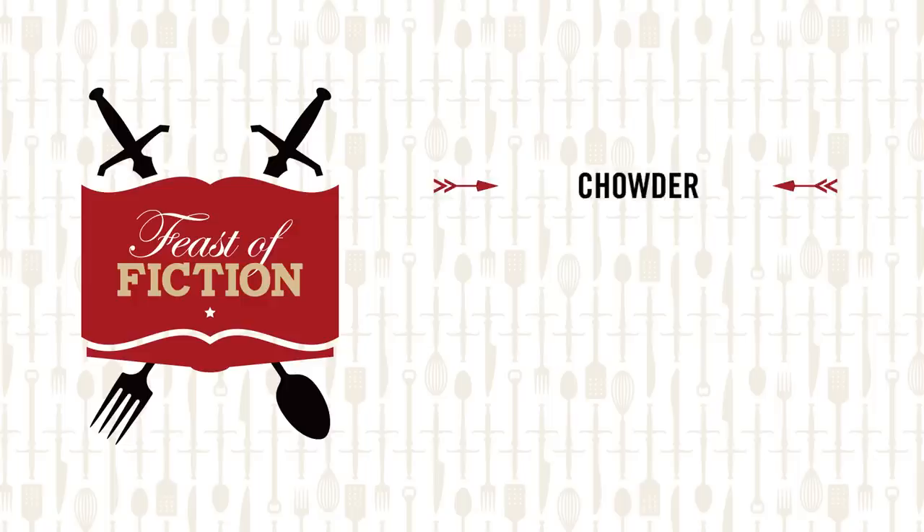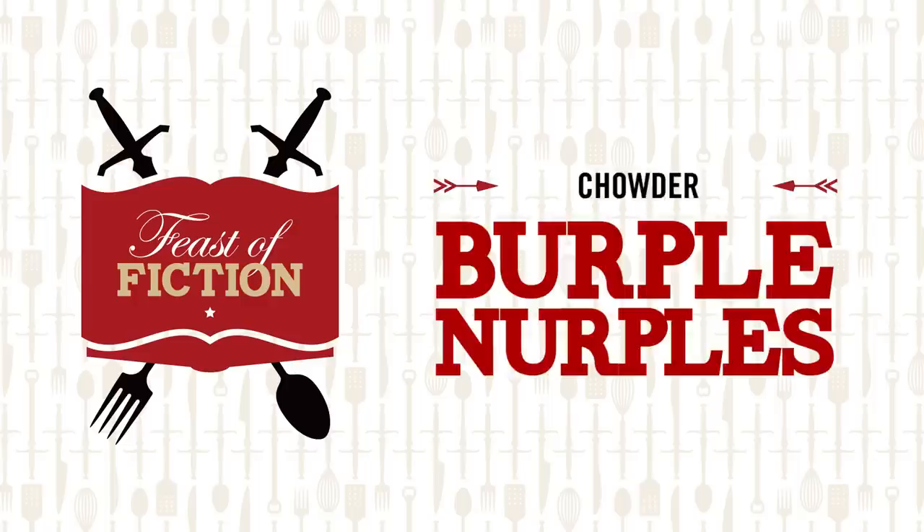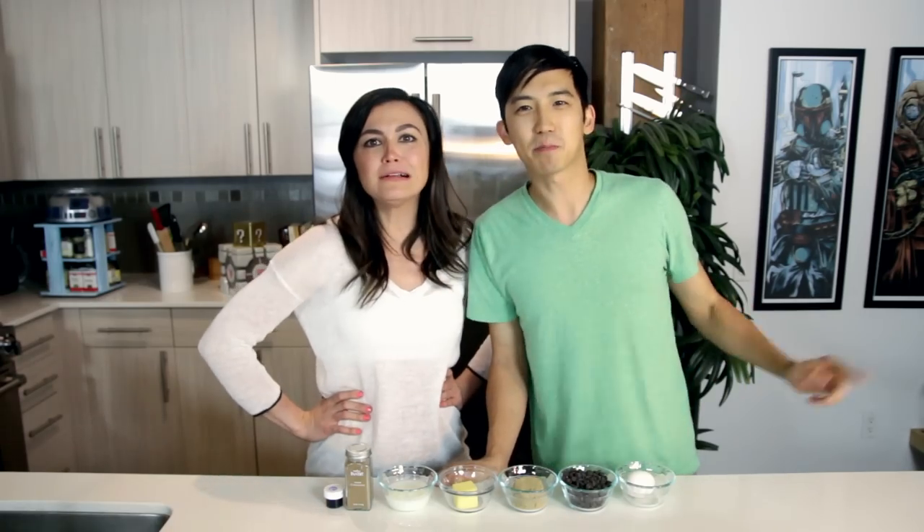This week's feast: Burble Nerples! This has been one of our most requested feasts of all time on the channel. We are here to give you what you want — give the people what they want! The people want Burble Nerples!